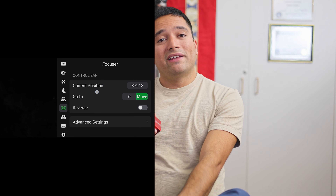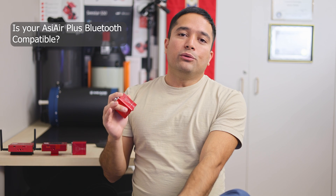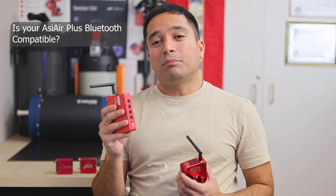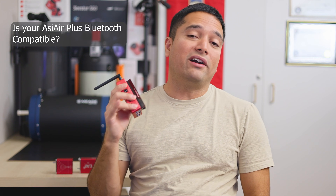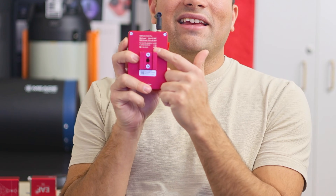One thing to remember is that not all ASI Air models have Bluetooth built in. The original ASI Air, the ASI Air Pro, or the ASI Air Mini do not have Bluetooth built in, so you'll need the ASI Air Plus — and specifically a newer model. Not all models of the ASI Air Plus have Bluetooth support, so to determine if your ASI Air can work with this focuser wirelessly, you can check the back of your ASI Air where it lists all of these details.